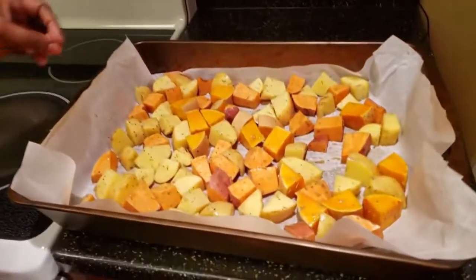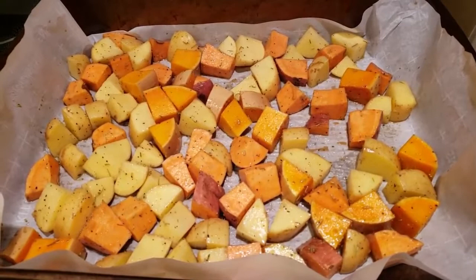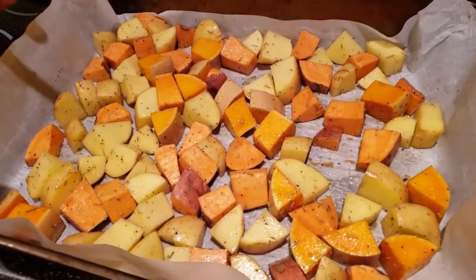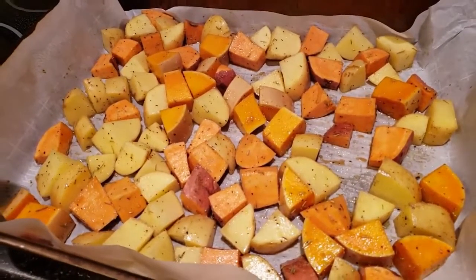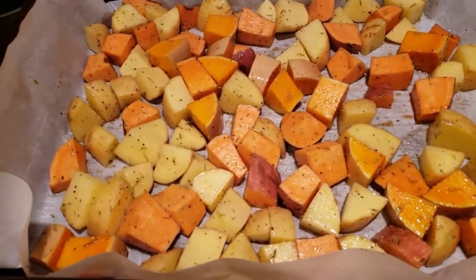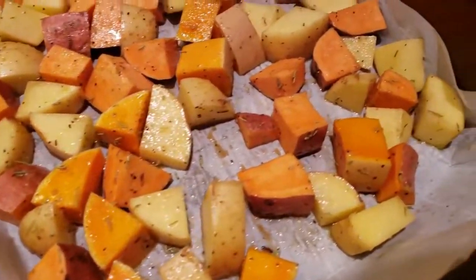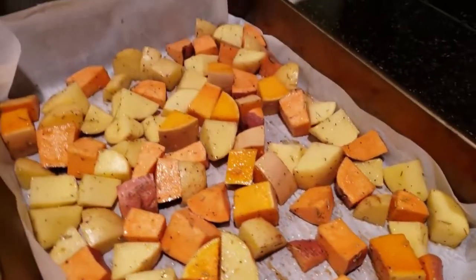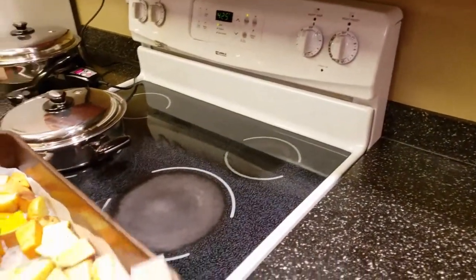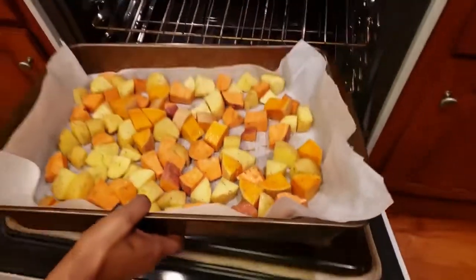In here we have butternut squash, sweet potatoes, and white potatoes. To season my potatoes I used rosemary, a little bit of soy sauce, and some salt. I've already have my oven preheated at 425 and this is going to be in here for 30 minutes.